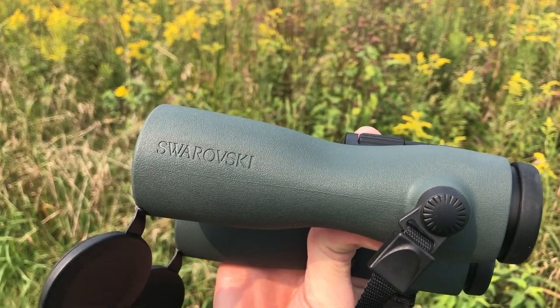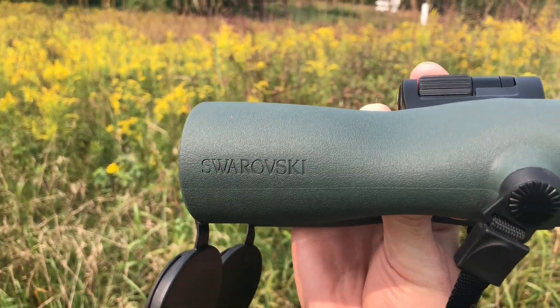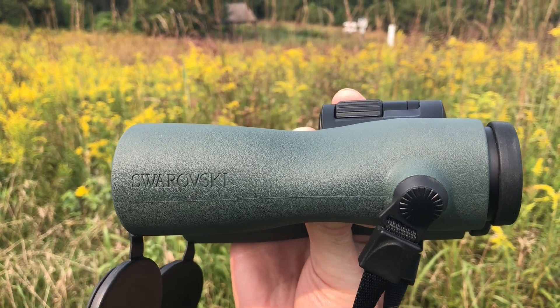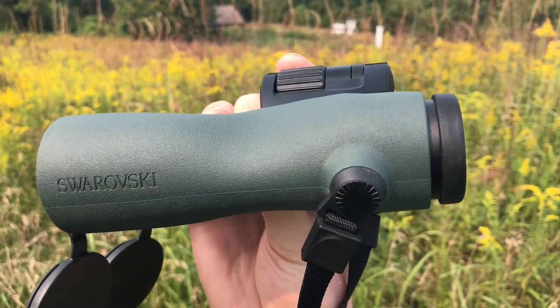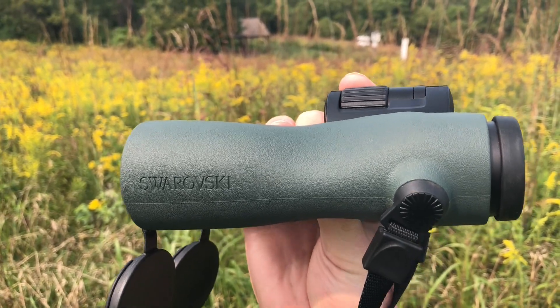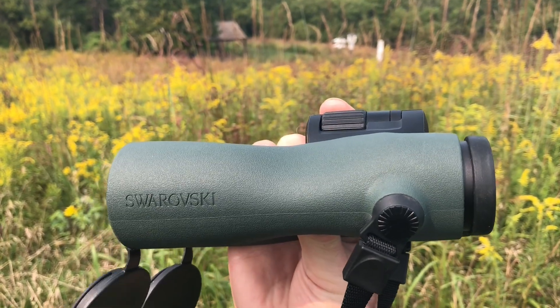This of course is a flagship model high-end binoculars and it's just as sharp as you would expect any Swarovski to be. It's really a treat to look through these. So if you're looking for a new pair of binoculars and you have the money to spend, definitely take a look at the Swarovski NL series.